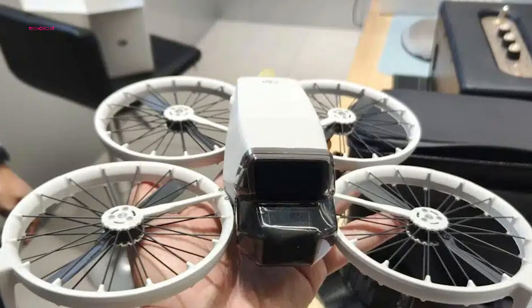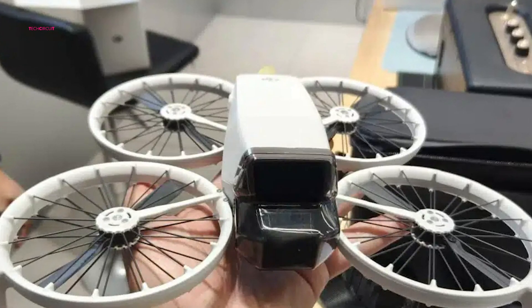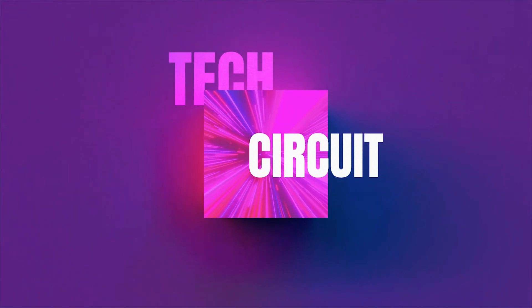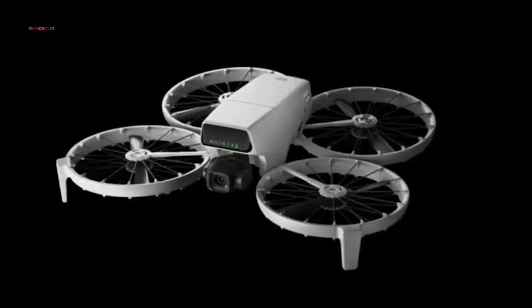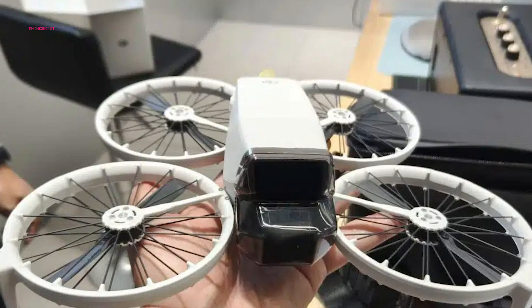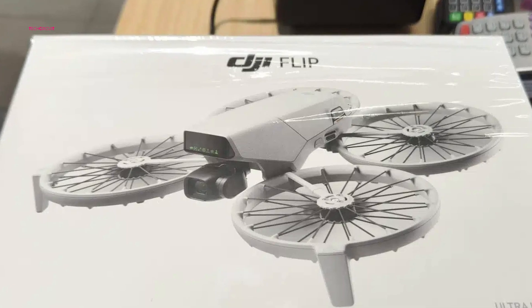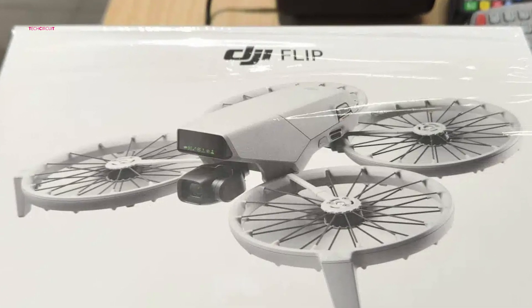While its design may not turn heads in the traditional sense, it's clear that the unconventional look is a result of thoughtful engineering choices. The DJI Flip's design may not be as sleek or striking as other high-performance drones, but this was intentional. DJI has prioritized accessibility and safety with this drone, creating something that's easy to use for consumers rather than aiming at specialized markets like FPV racing or stunt flying.